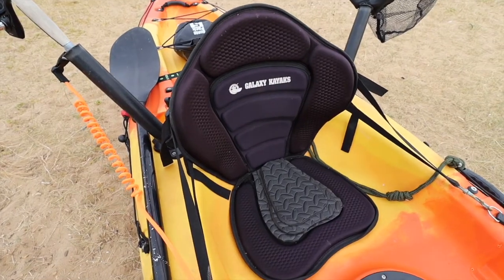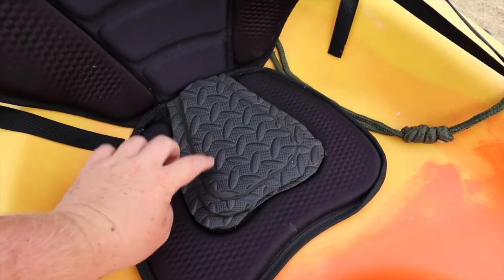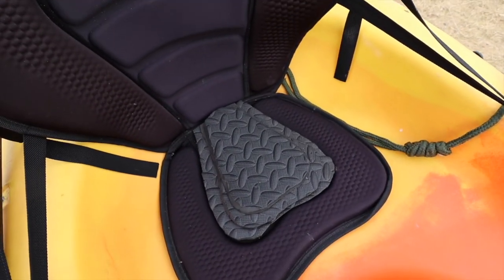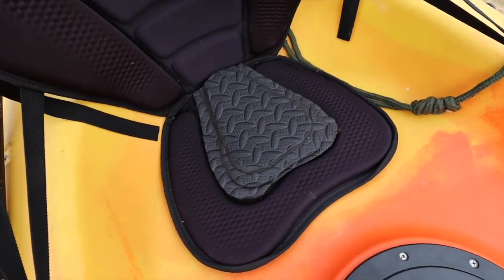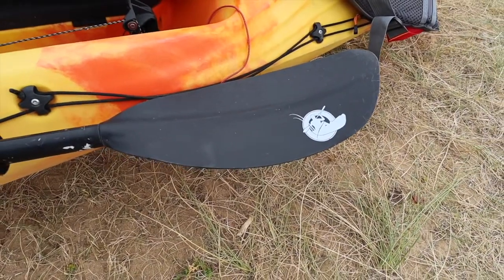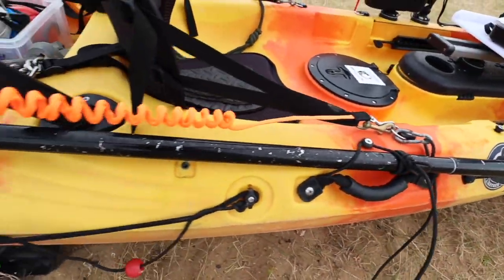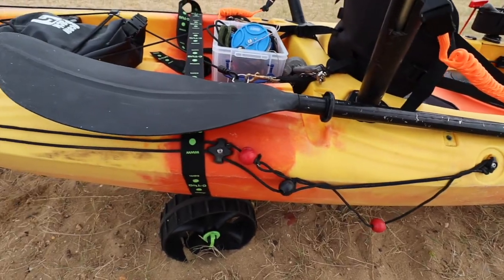The seat is a standard one from Galaxy Kayaks. The previous owner added a bit more foam on the bottom for extra comfort. We've also got a Galaxy kayak paddle included with the kayak.